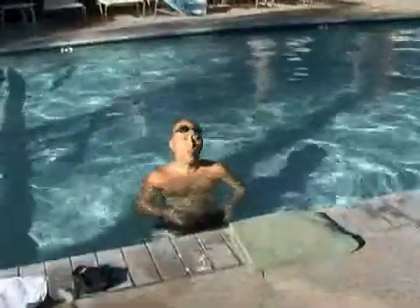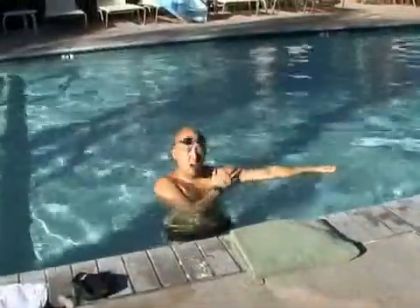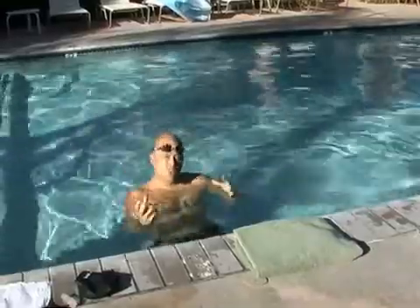Hello and welcome to Expert Village. I'm Philip Toriello from the Avalube Athletic Club. The one arm drill is a really fantastic way to maximize your strength per arm, but also to realize the true power of your stroke.